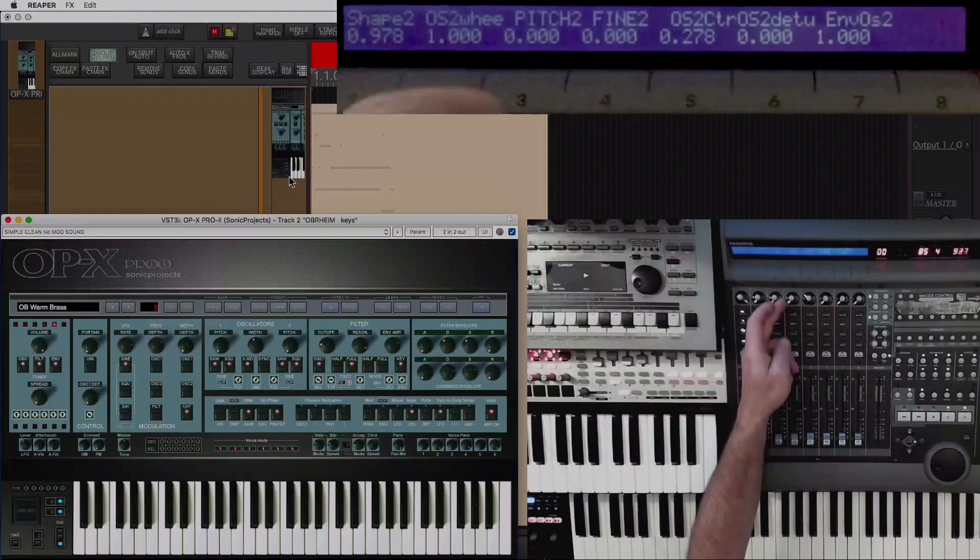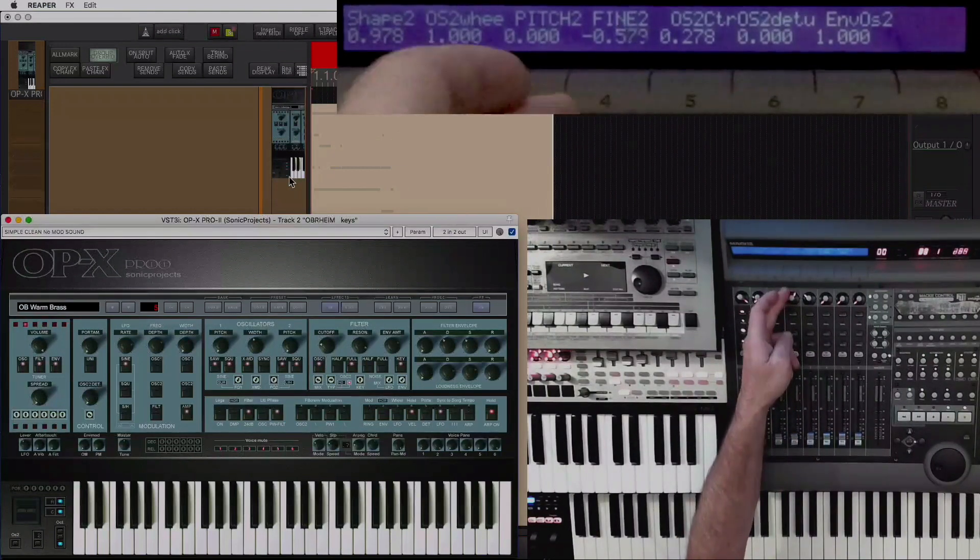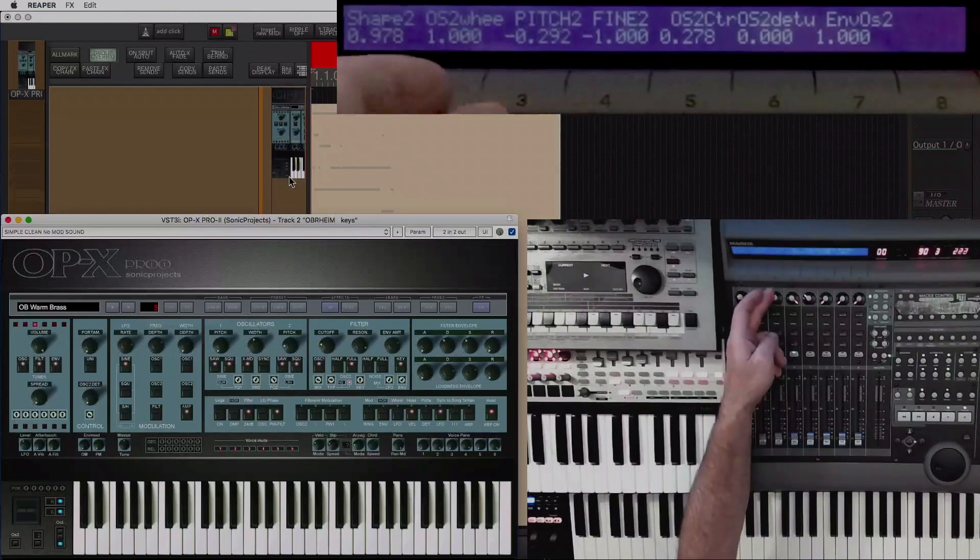The OPX has been unlike any other keyboard I've programmed, as I'll explain. Then I'm going to do a video manual explaining what's where, so you can learn it like you would any other new hardware keyboard.